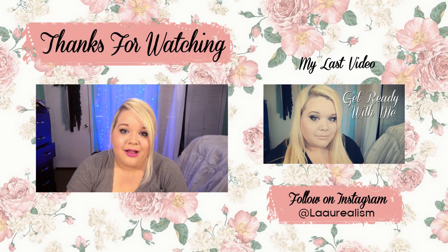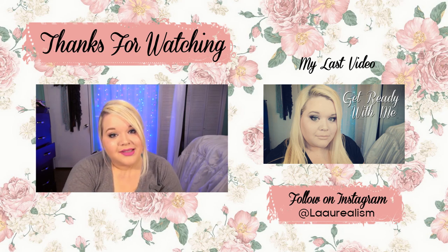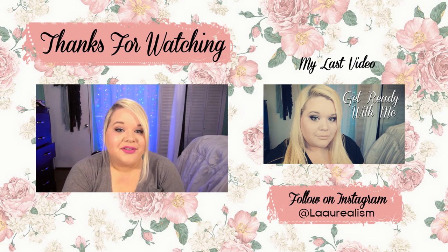So that is it for my J-Cat Beauty haul. I hope you guys enjoyed. If you did, please like and subscribe. You can follow me on Instagram — link is below. Until my next video, I'll talk to you guys later. Bye!